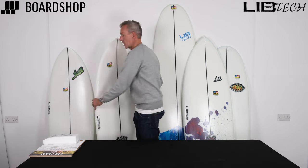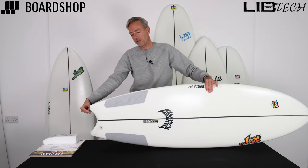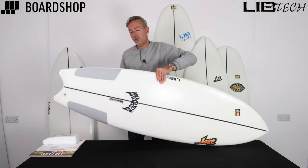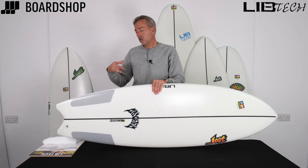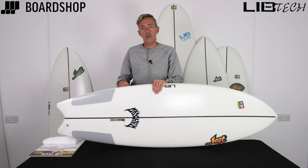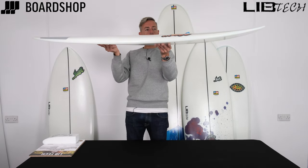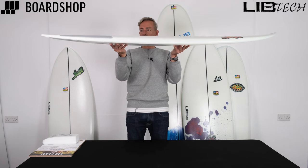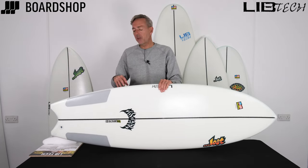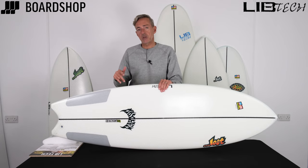Next up, the Puddle Fish. Obviously carrying the Puddle Jumper DNA but with a swallow tail and a mental channel running through into the swallow tail as well. This gives you all the good aspects of the Puddle Jumper. Set it up as a quad, a twin, or a 2-plus-1 — especially in weaker waves the 2-plus-1 gives you real lift and the thing absolutely flies. It goes rail to rail so quickly and smoothly. The downside is that because it's flat, when the waves get punchier it's really hard to get on a rail quickly enough. So in a small wave range — a nice beachbreak below shoulder high but fast and pacey — the Puddle Fish is a really good option.